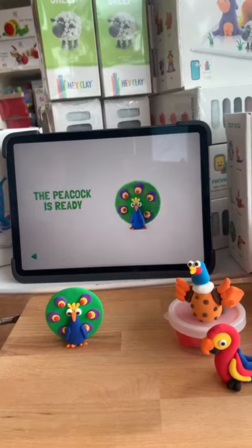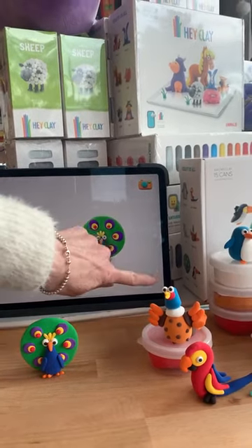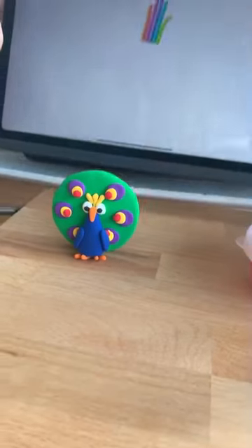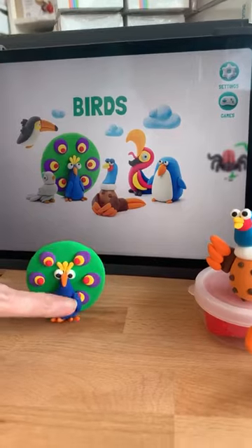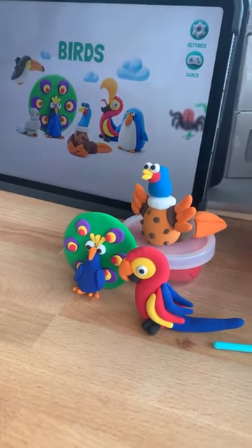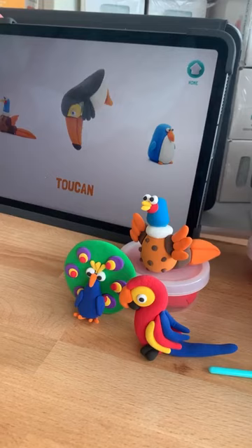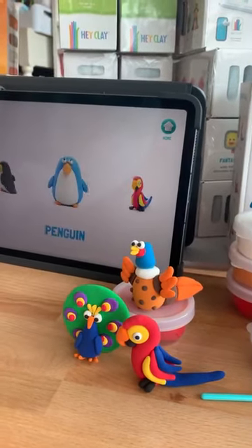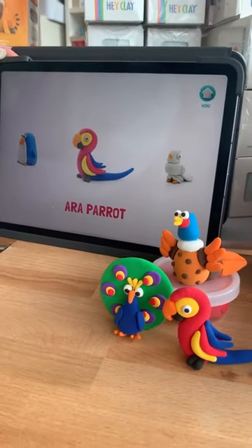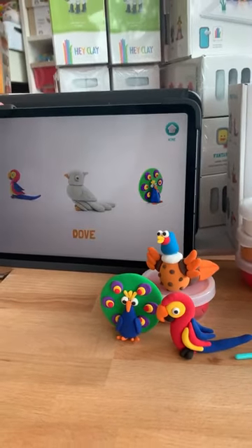Now it does a little dance. I think these are going to be really popular at Christmas. So that is the Hay Clay — it's a great little set. It's going to keep them entertained for quite a while and they'll keep coming back to it. They can make the designs in the box or get creative. Hay Clay has done an absolutely amazing job with the instructions — you certainly won't be disappointed. It does have sound too; I've just had it off because we're in the shop, but depending on how quiet you want your house, you may or may not show your children the sound.